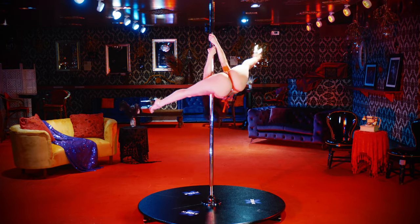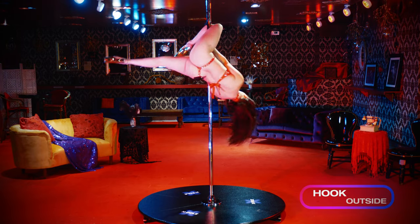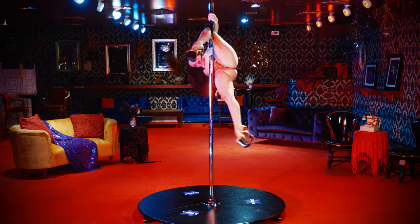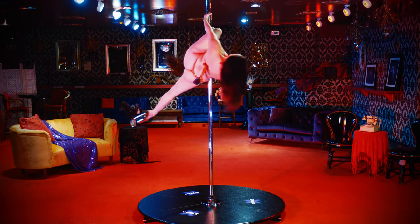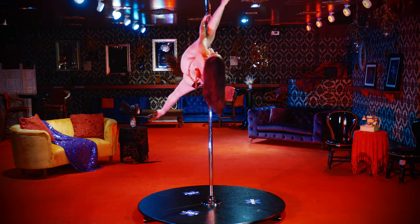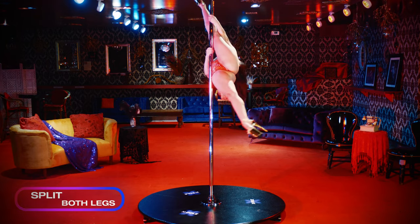From there, I shoot the legs up to hook the outside, and then I'm gonna take my top hand and bring it right above the knee as I push my knee pit into the pole to fully extend, splitting both legs.